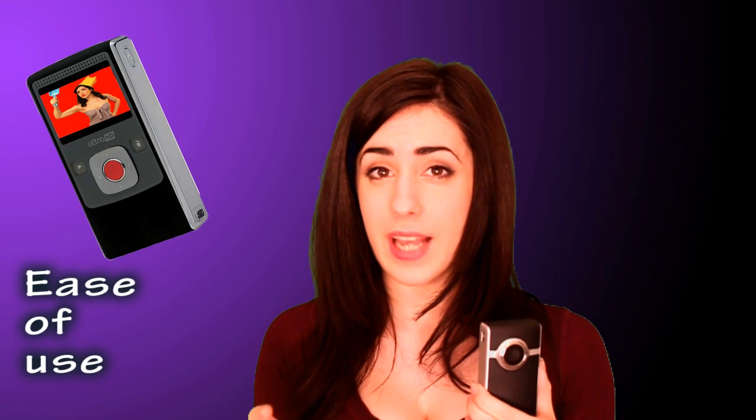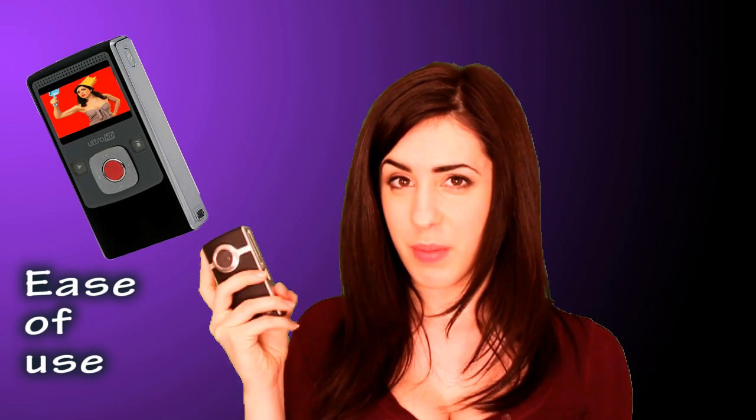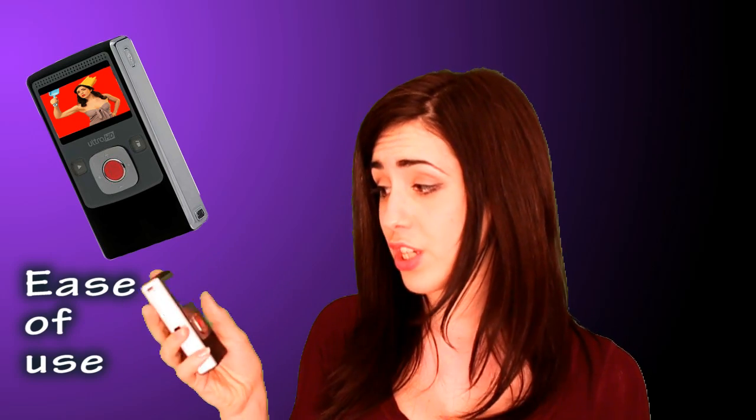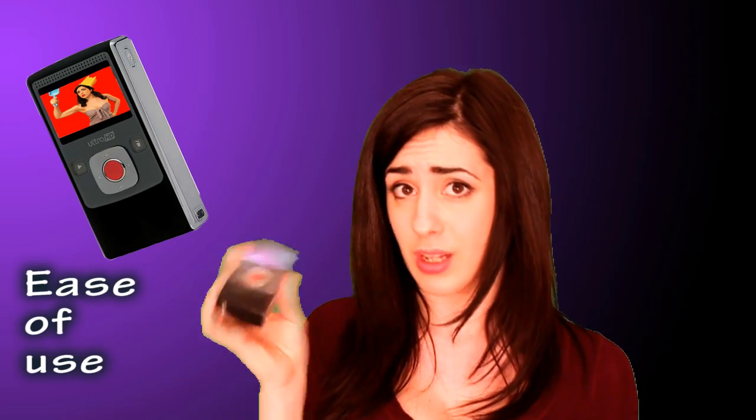I like to do stealthy filming so I prefer not to have tones beeping and not to have the red light. This is also quite good if you've got pets or children that can easily be distracted whilst you're filming. Filming with this is really quick - it takes a millisecond from switching it on until you're recording, which is great because you don't want to miss footage while your camera is still loading.